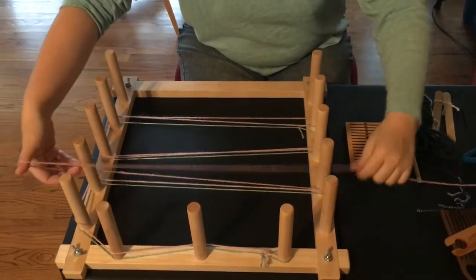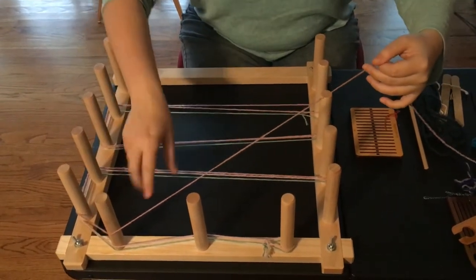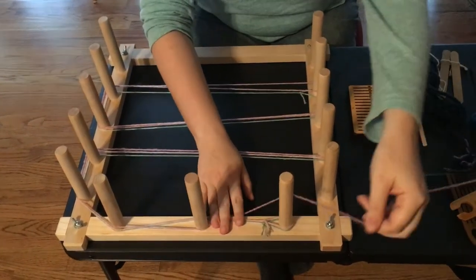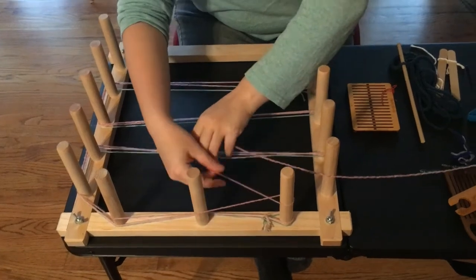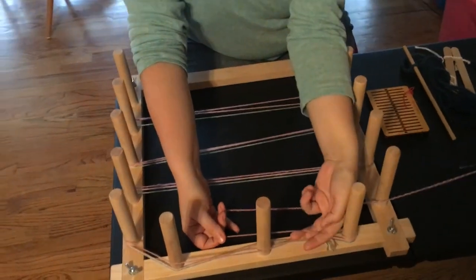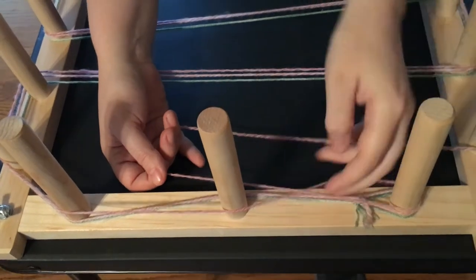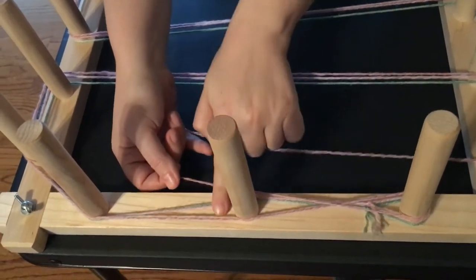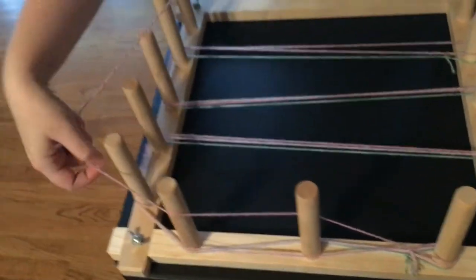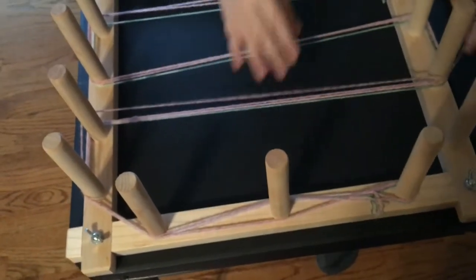When we come back up to the top with the second yarn length, I'm going to bring it over this peg where I went under the first time, bring it around and under on the next pass. What this does is create a cross — this will be super important for threading our heddle later. When we go down we go under this peg, and when we come back we go over it. Keep that in mind. Now we've got three — we need to make it up to 12.